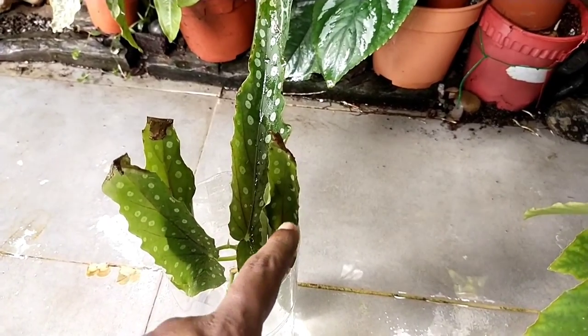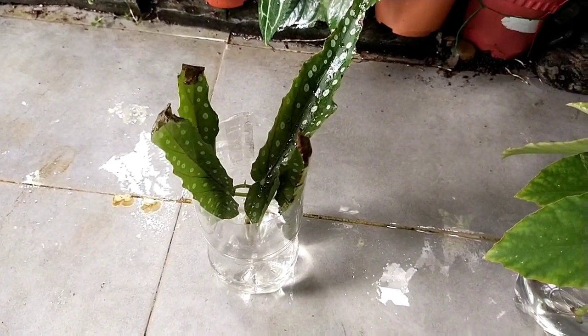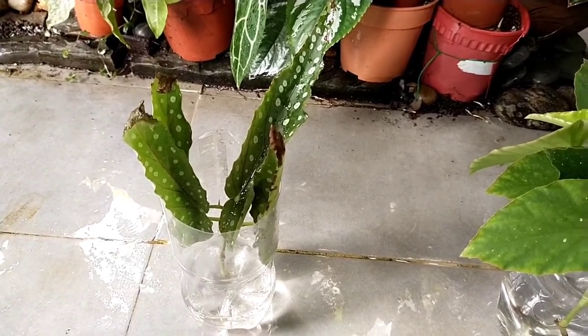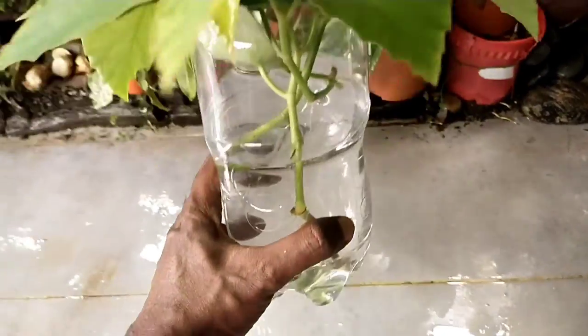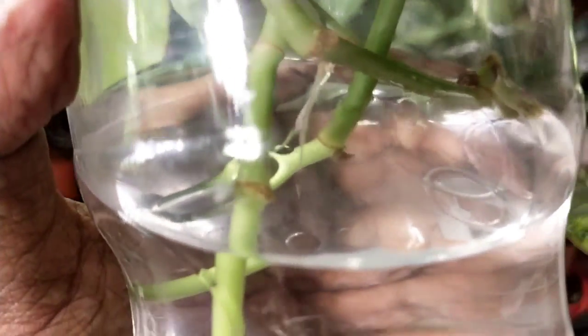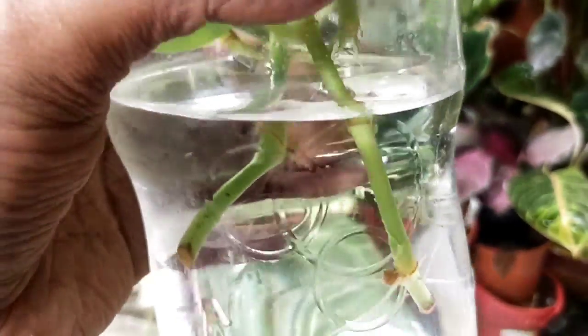I'm taking a chance with this because if I left it growing in the flower pot, chances are it would be a goner. But doing this water propagation gives a much higher chance of survival. The stem cuttings I trimmed earlier have been in water for about two to three weeks, and if you look closely you can actually see some root growth on the stem and viscous roots forming at the leaf nodes.